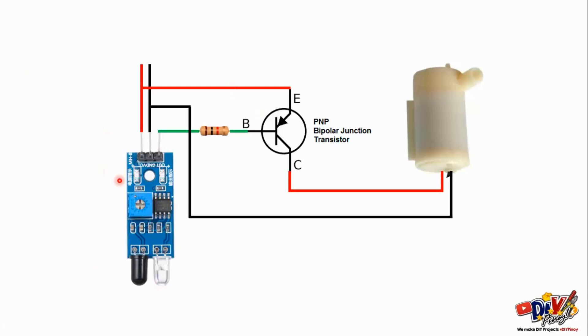So, i-explain natin paano ba sya nagwo-work. So, yung IR sensor natin, meron syang 5 volts input. Ito yung 5 volts positive, negative. Tapos, ito naman yung output pin niya. So, output pin niya yan.